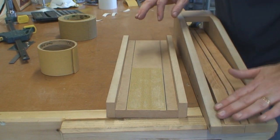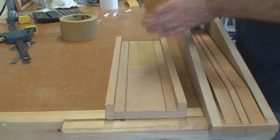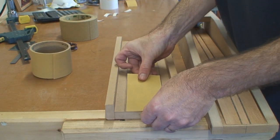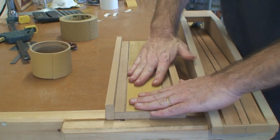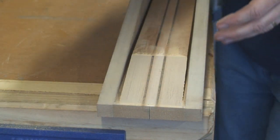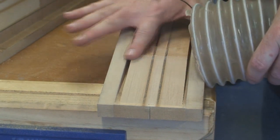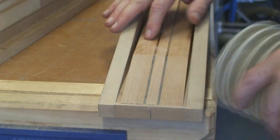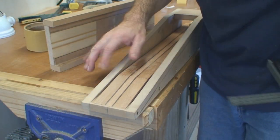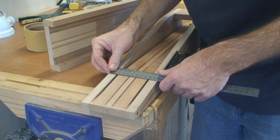That's just about sanded in. That was with 80 grit, so I'm just going to go down to 220 now and finish up. That's done and it's looking really good — nice and square here. That's perfect. Spot on.